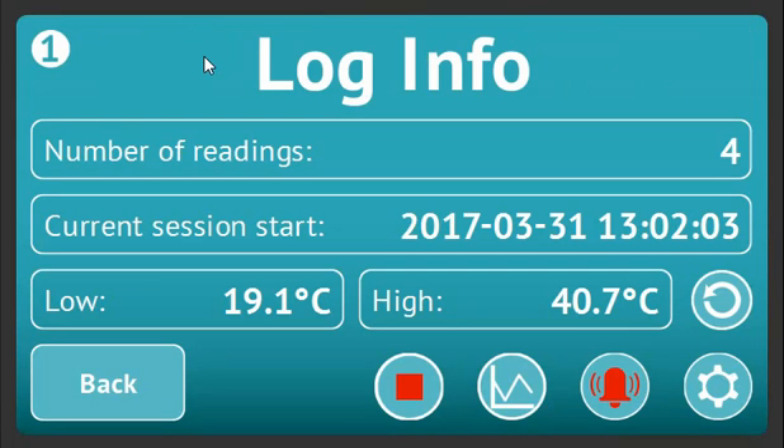The channel information screen also shows the lowest and highest temperatures logged, the total number of logs, and the session start time and date. Holding the low and high fields will display the relevant alarm set if any, and holding the number of readings field will display the logging rate. The high and low log values can be reset via the reset button, and alarms can be cleared by pressing the alarm icon.